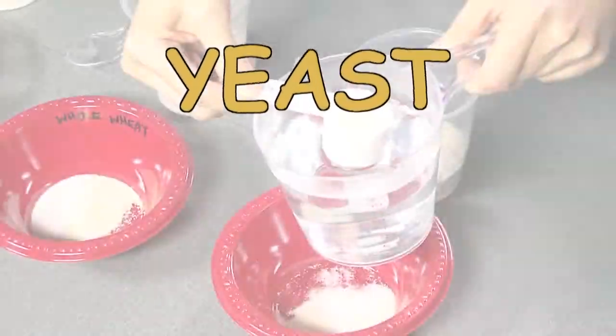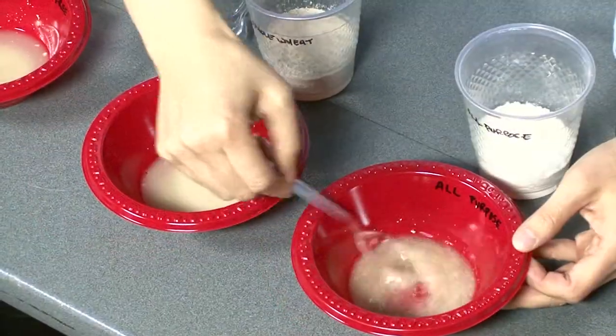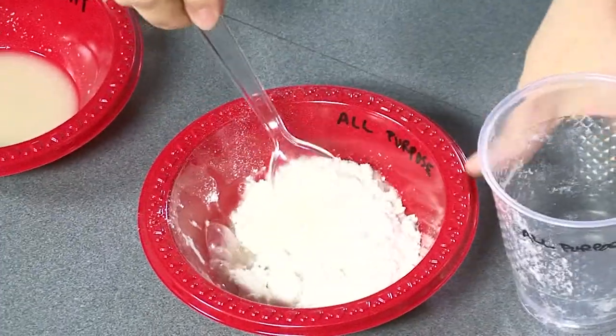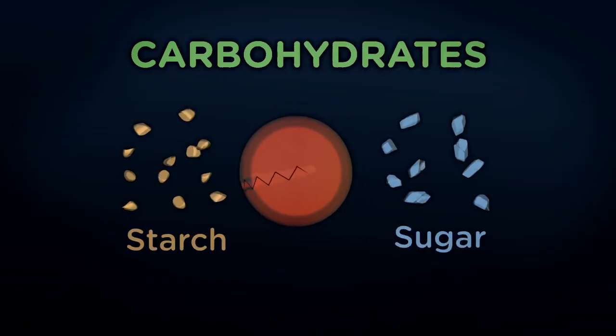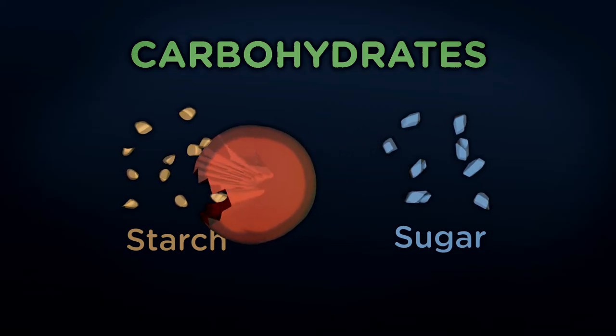Yeast — it's been a key part of the chemical reactions going on since the dry ingredients met the wet. You mix the flour in with water and yeast, and the yeast start to eat the starch. Yeast is a living thing, a single-celled creature that likes to eat carbohydrates. It likes sugar, and it likes starch.